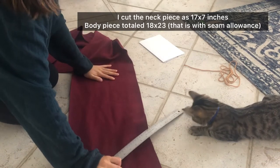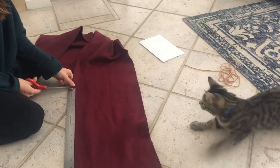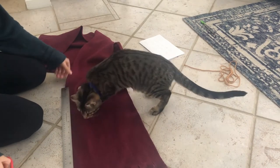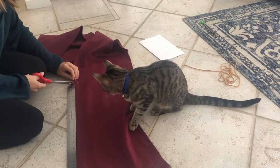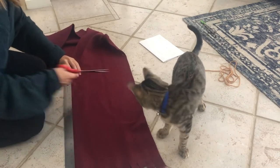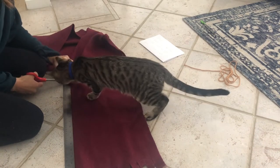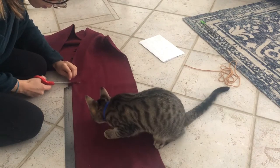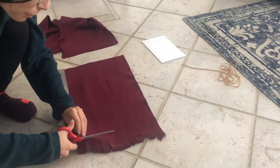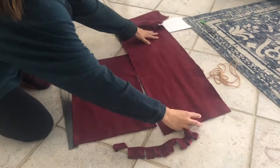Since I'm using this fleece scarf, I took the measurements and cut out each piece accordingly. But if you have one large piece you can just cut it into one big rectangle and a neck piece. I had to cut the scarf a certain way and then connect it again to make it wider. If your dog is smaller you could probably use a scarf and get away with it, but if your dog is bigger I would recommend grabbing one full piece of fleece from a fabric store, or getting multiple scarves, or even using a real sweatshirt and just cutting from that.